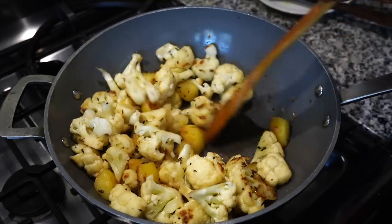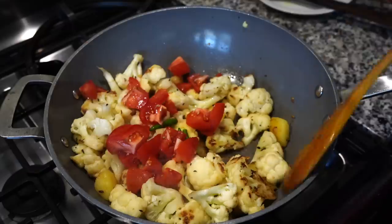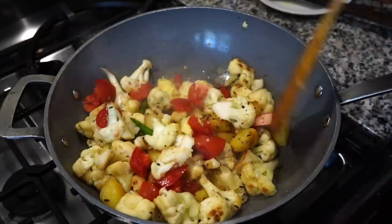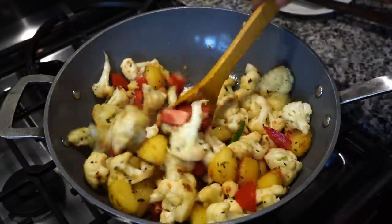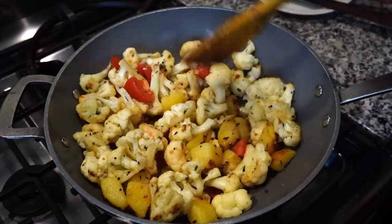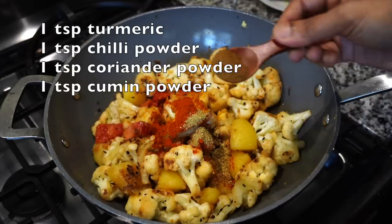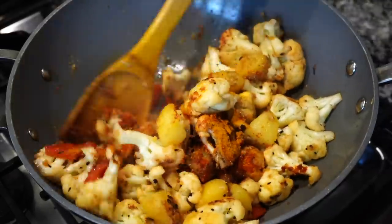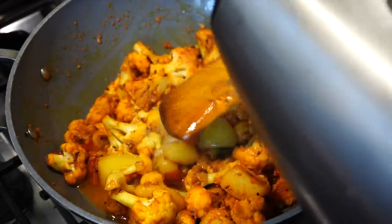I like adding chilies whole like this — in this way the heat is contained within themselves but the curry gets a nice chili flavor. I added a little bit of hot water and covered it on medium low heat.